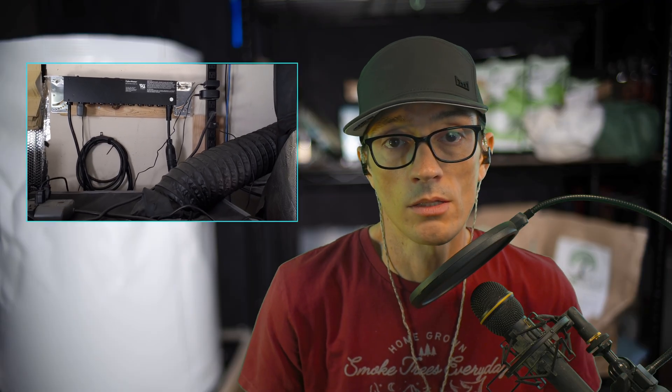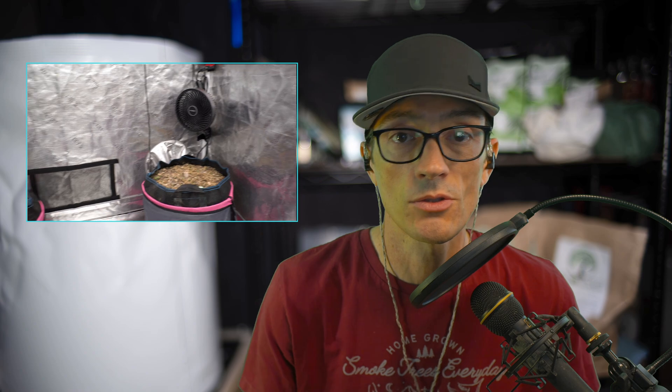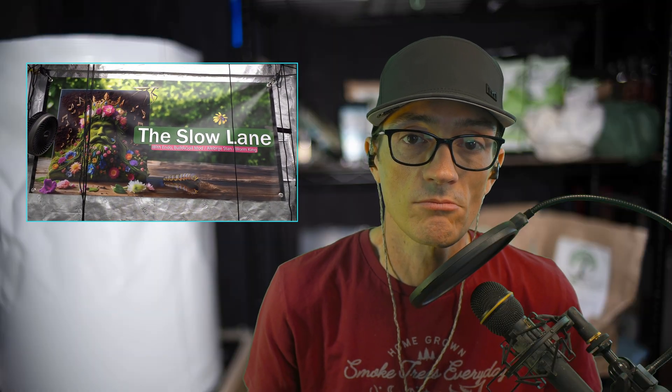I also have some extra safety equipment in place — I've got some server grade equipment in there. I've got a surge protector and a power distribution unit to make sure that no surges hit the equipment, and also to make sure that all the equipment is getting clean power. If you have any questions about that, hit me up below. Otherwise let's get back to the actual grow tent topic of this video.